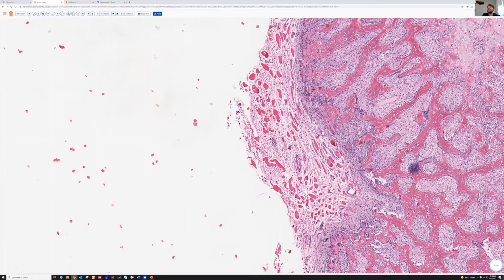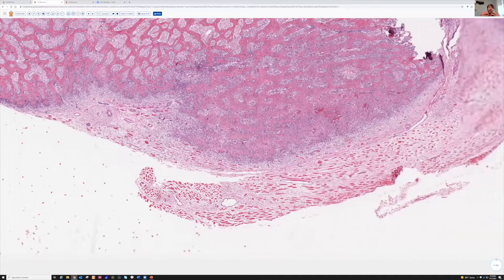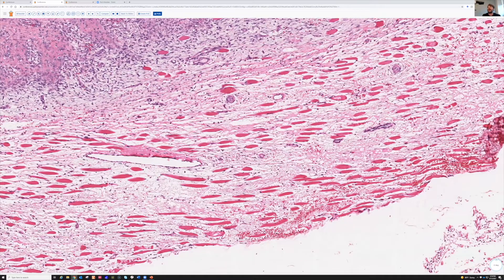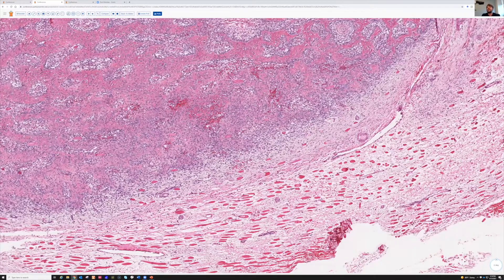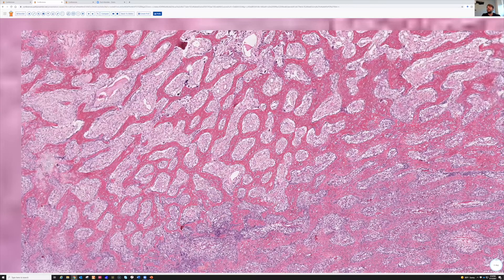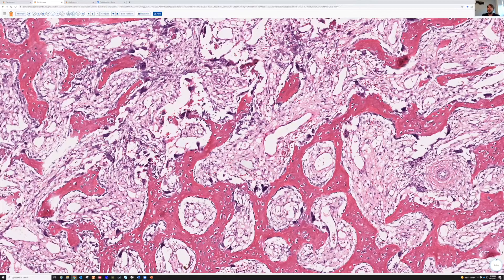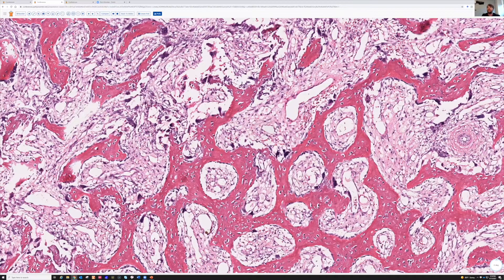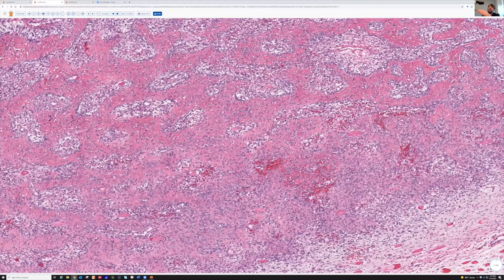Look at the skeletal muscle - there's tons of edema. Each individual skeletal muscle fiber is splayed apart by this edematous loose background and becoming smaller and a little atrophic. So there's a lot of reactive change and edema in the skeletal muscle. Then there's a very robust osteoblast proliferation with woven bone. As we get towards the middle, the bone is still there, but the cells don't look quite as big - not as large and juicy as the ones at the edge. It kind of changes as you go from the outside to the inside of the lesion.